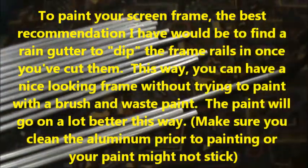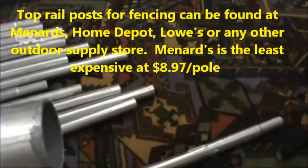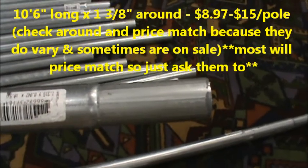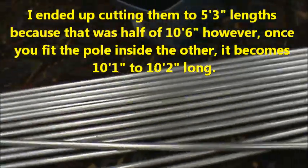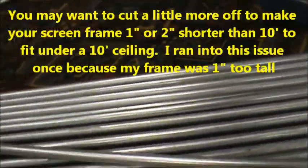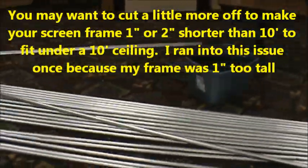I bought what are called top rail posts for fencing. As you can see, one end is actually a little narrower so you can put that inside the other end. These end up being about ten and a half feet — ten foot five or six inches. What I'm going to do is cut these in half and then stick one piece inside the other, cutting them down to five feet.